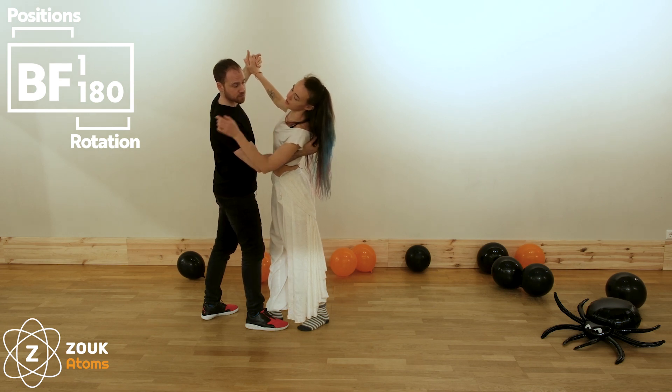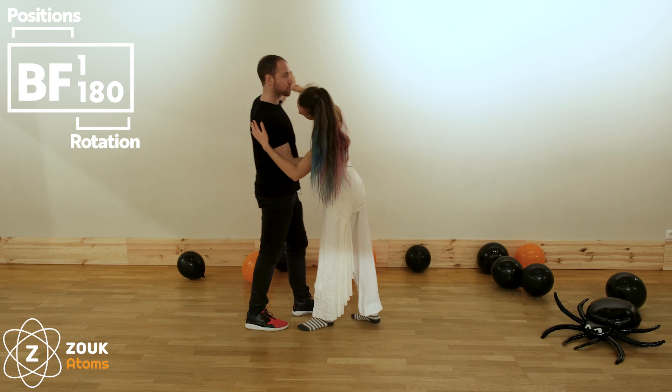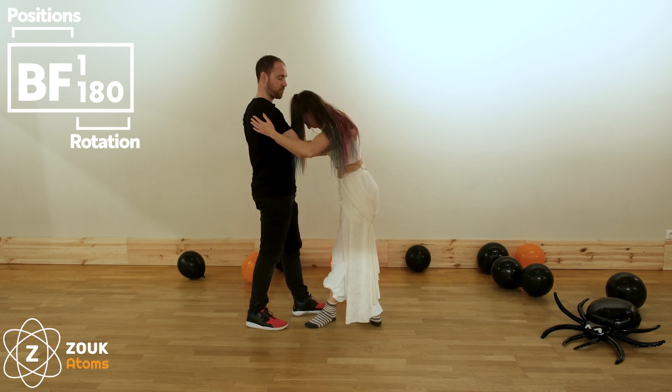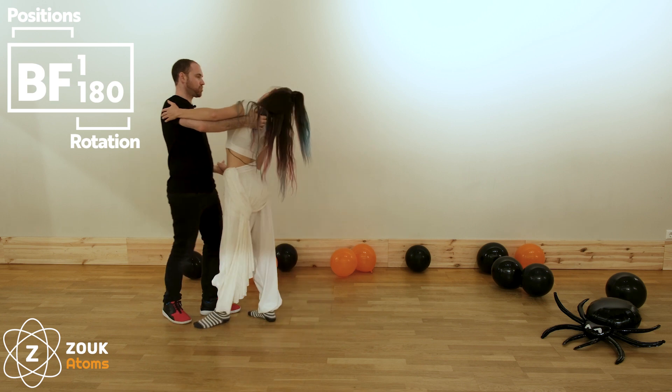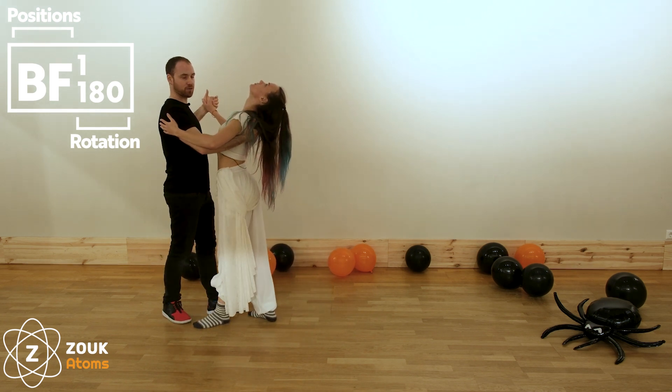For followers, the head goes to the left. Then on count two, three — head in front — the shoulders of the follower are parallel to the floor. Then on one, two — head back — the shoulders of the follower are again parallel to the floor.